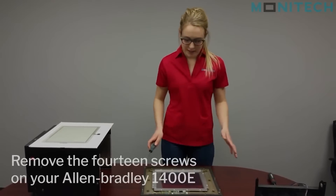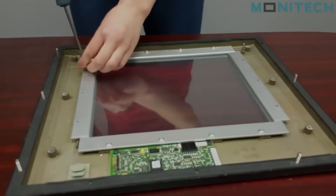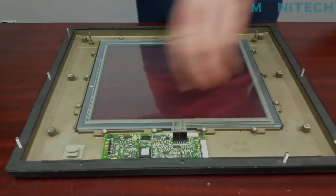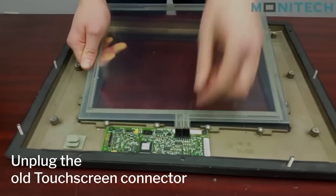First you're just going to take these 14 screws off. Then you're going to pop this off and unplug the old connector.